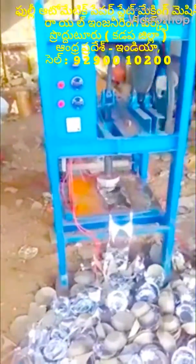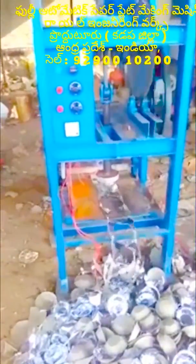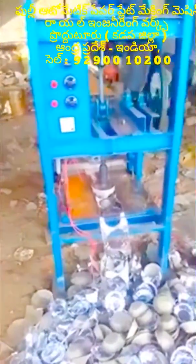Welcome to the YouTube channel. You can see this video on the real engineer's fully automatic paper plate machine.